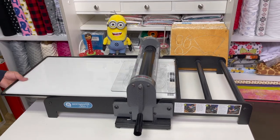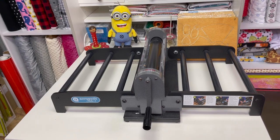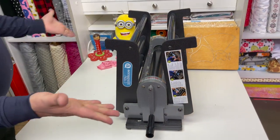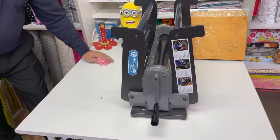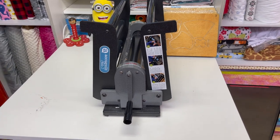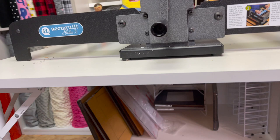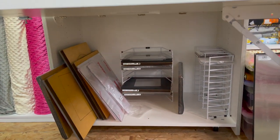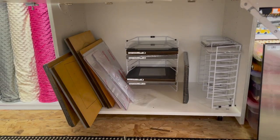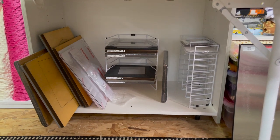The Studio 2 folds up for easy storage when you're done. Brandon will show you how — and that's it. You can pick it up and store it in a closet. If you have a dedicated space like I do, I keep mine on the table at all times. I have a rack from AccuQuilt to store my large Studio dies, my jumbo dies are off to the left, and the smaller ones are off to the right.